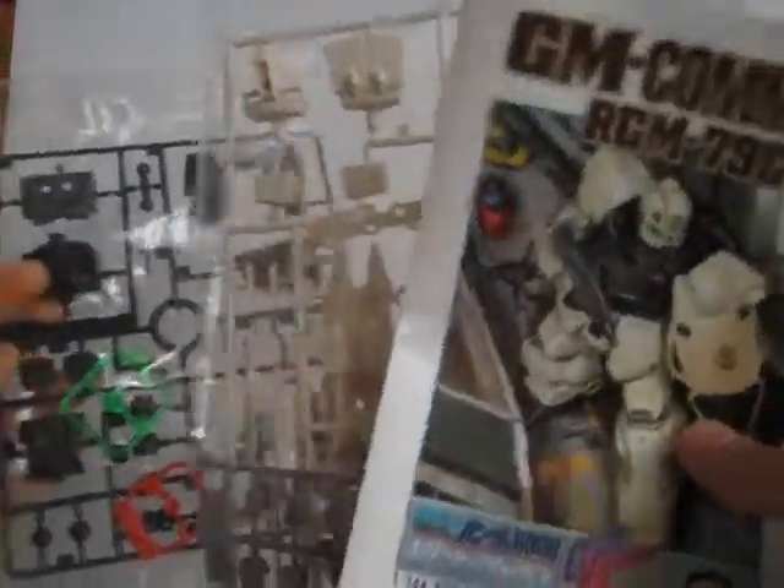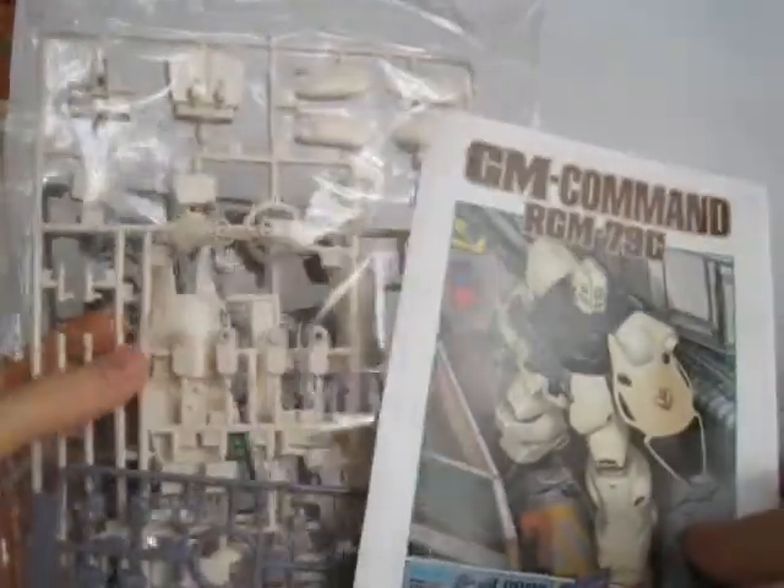So it's a fairly old set, and I hopefully I'll enjoy building it. Just three runners of parts and one runner of polycaps. That's it for this video — I look forward to the review soon. Shouldn't take me that long to build it. Until the next video.